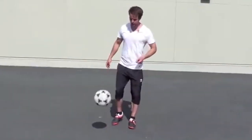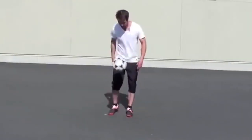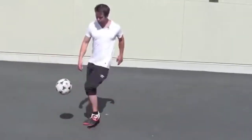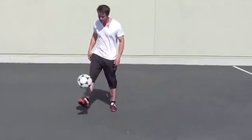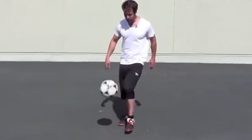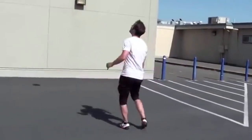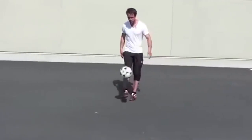The last trick is again a two-part move. Remember the pancake? This time you're going to pancake and go over the ball, then spin and try to hit the ball with your heel — with the heel of your same foot, you're going to spin and hit the ball. Let's try it again.